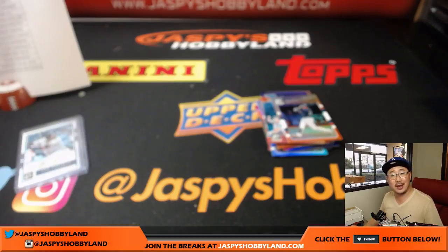And there you have it, ladies and gentlemen — that was a full case break of 2017 Panini Donruss Optic Baseball. Another great case in the books. That was Pick Your Team Number 9 on a Saturday. Thanks for joining us. We'll see you next time, everyone, for more baseball. Bye-bye.